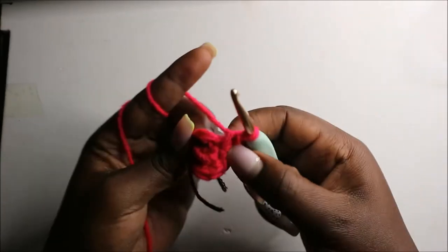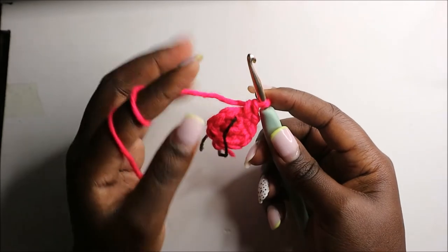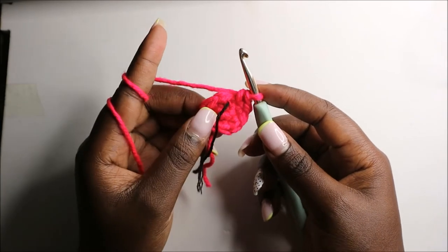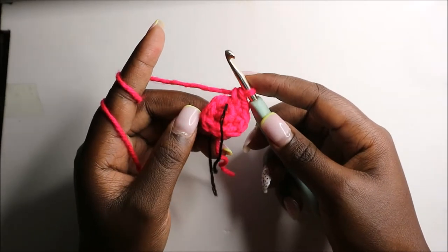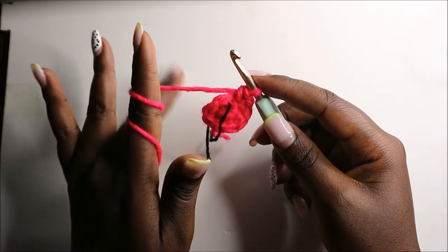For the next three rows, row three through row five, do single crochets all the way around in each row for a total of nine single crochets in each row. I'll see you when you're done in the fifth row so that we do the sixth row together.